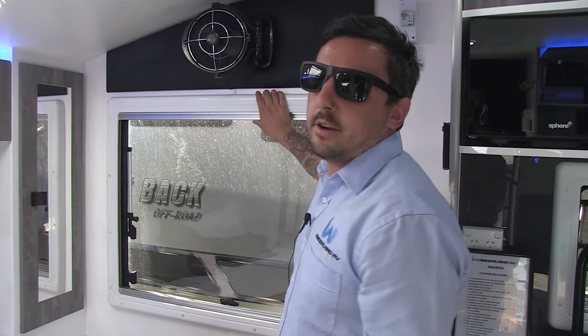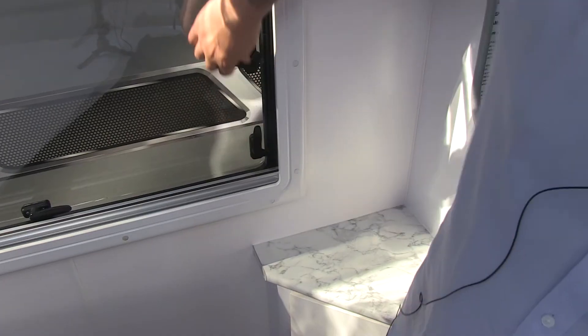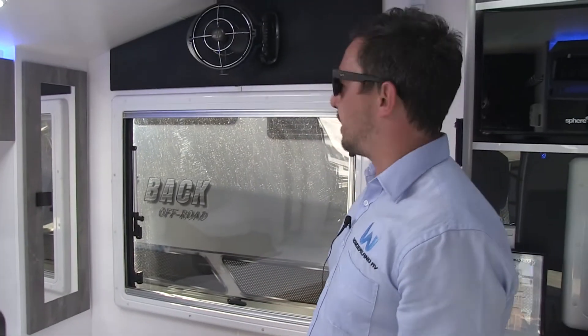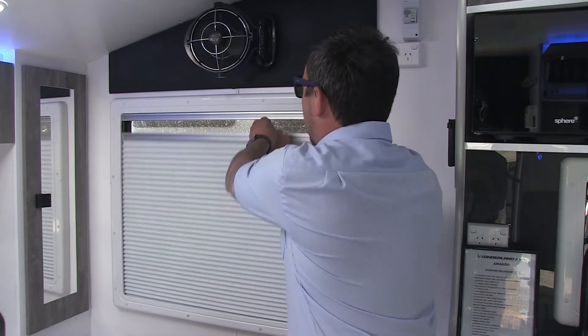Here we have the Ranger window — a very good, double glazed window. Always make sure all your latches are locked before traveling and just give it a little push just to make sure. Never travel with your windows joined like that because the heat will actually affect the fabric in it. So when you are traveling, always have your windows open.